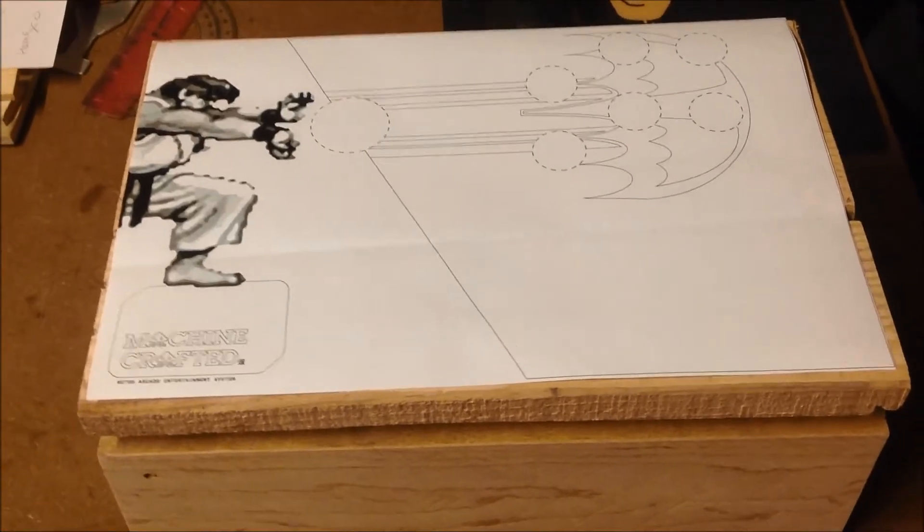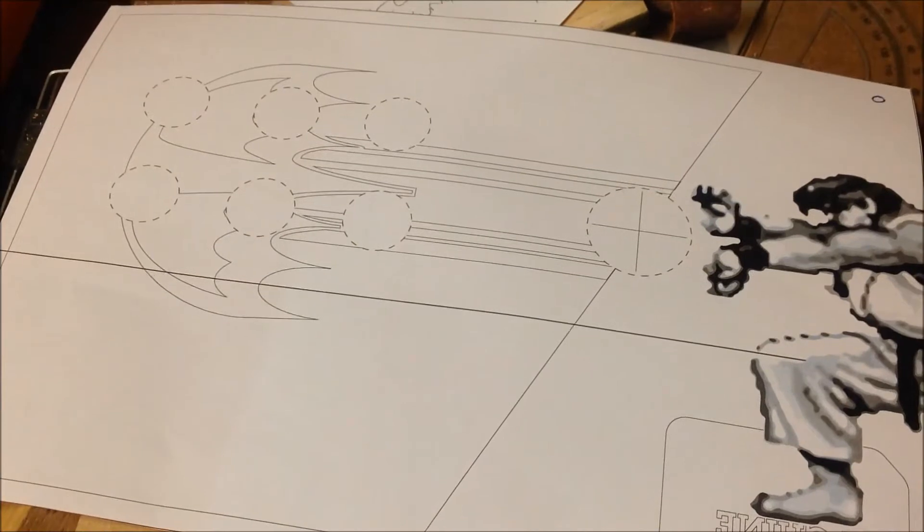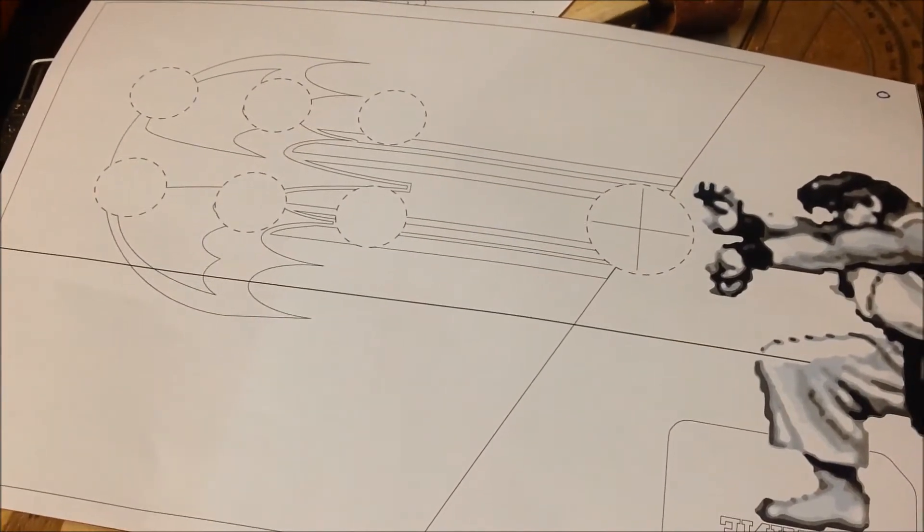It's a work in progress, I'll keep you posted. Just milling the holes for the underside of the arcade one-player box.